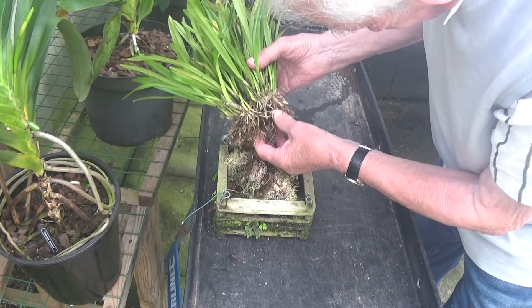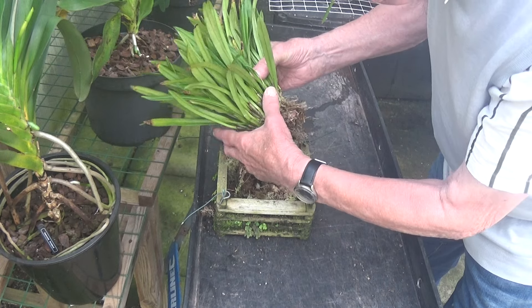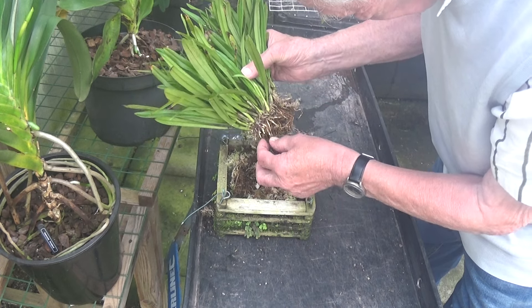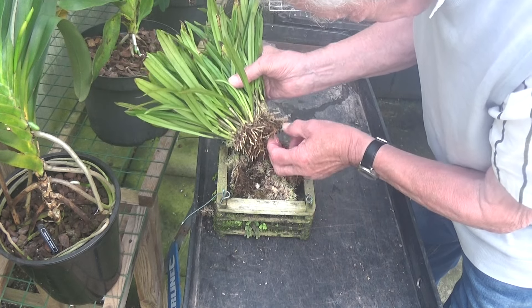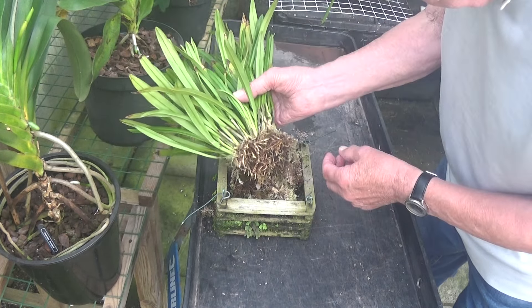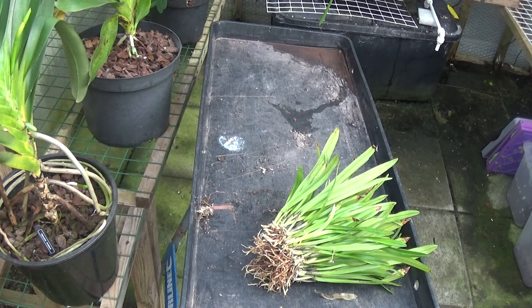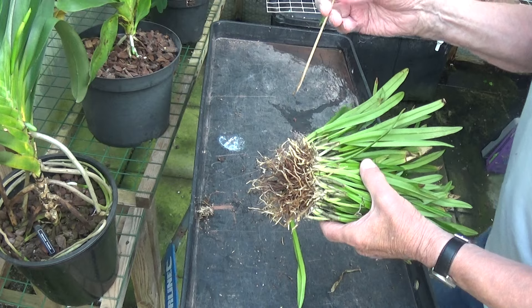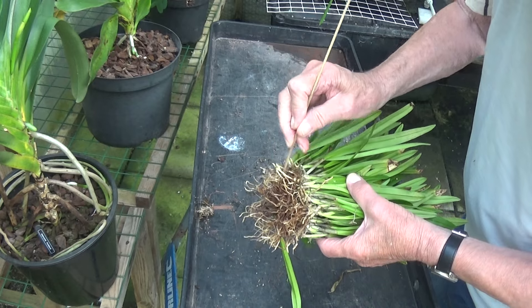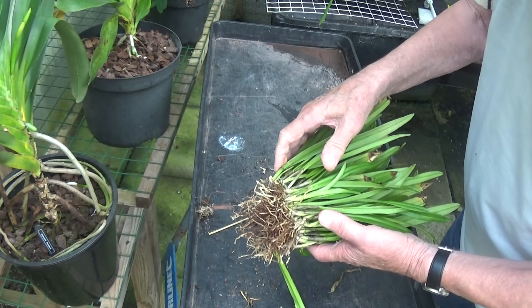I don't have any moss to pot it in, but I'm going to a big show this weekend so I might pick some up. I want everything in lava rock, but this needs a good cleaning up. I've just been picking and poking at it with a bamboo skewer getting all sorts of stuff out, and the more I take out the rotten stuff, the more it's looking like it's going to split.